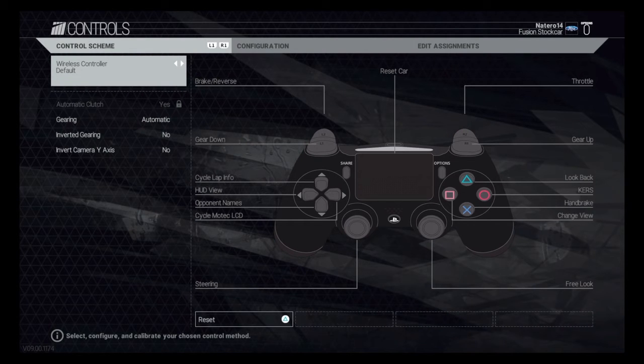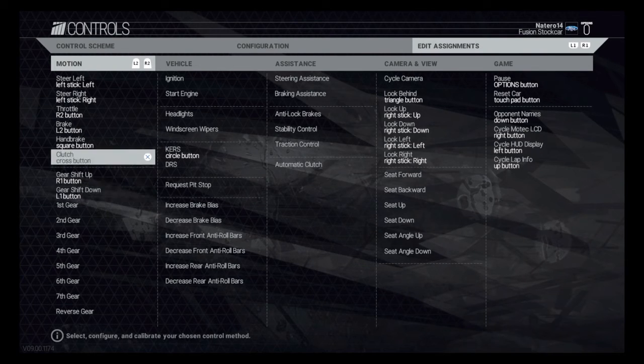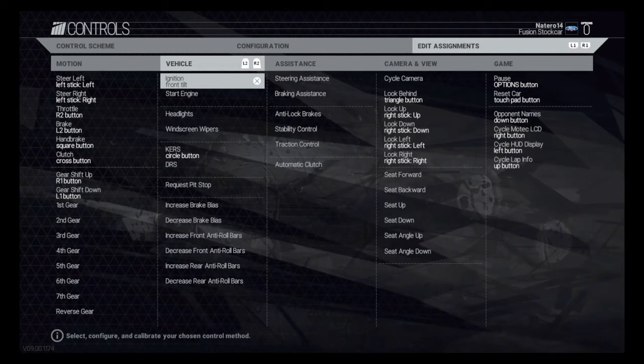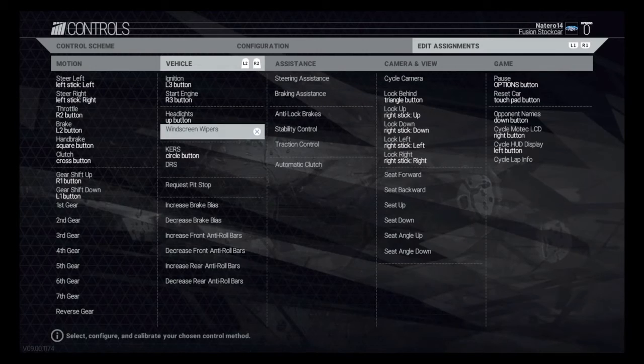I'm going to set it up from scratch — completely scratch right now. With the wireless controller I always use default, not going to touch any of this. We're going to go straight over to Edit Assignments. Everything is default, so all you need to do is press X on the clutch, X for handbrake, Square, and leave the shifting as it is because I use manual shifting, not automatic. For the ignition, press X, then L3, and Start Engine is R3. Headlights is Up on the D-pad, wipers is Down.